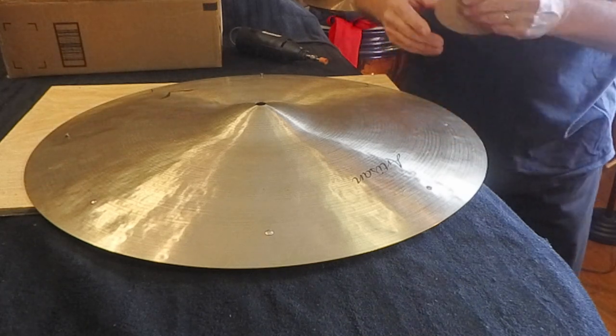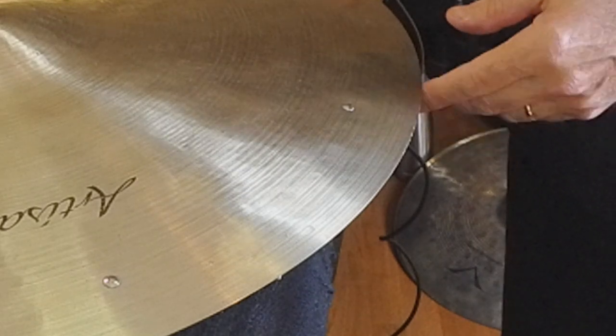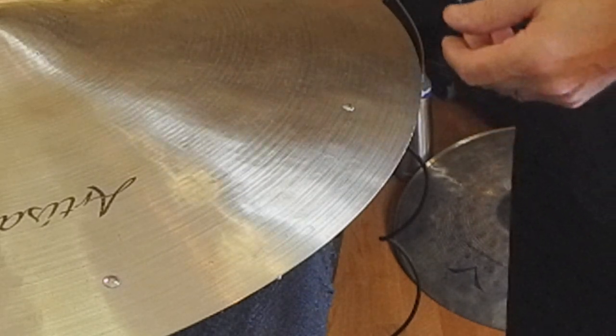The thing you don't want to do is scratch the cymbal or create any kind of cracks or make the problem worse, so it's a little bit touchy. I've done this for a lot of students as well over the years.